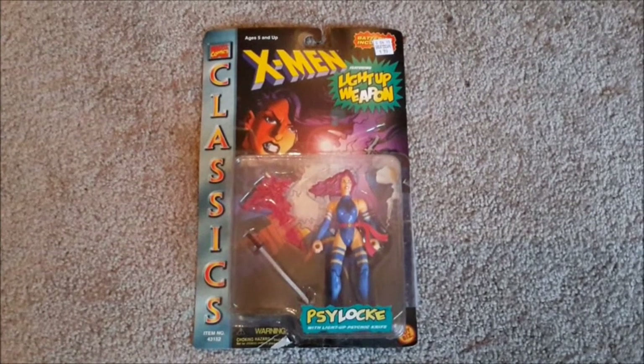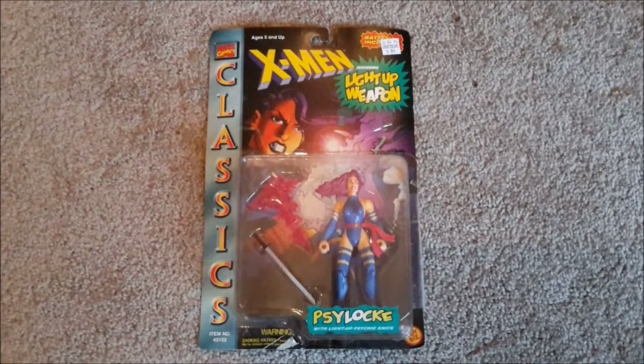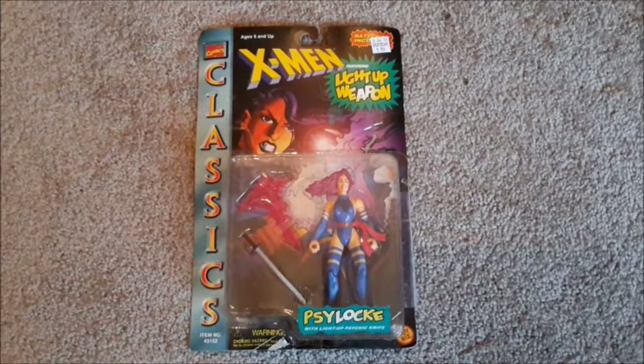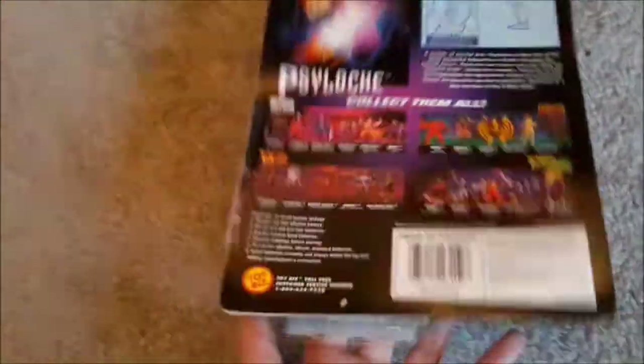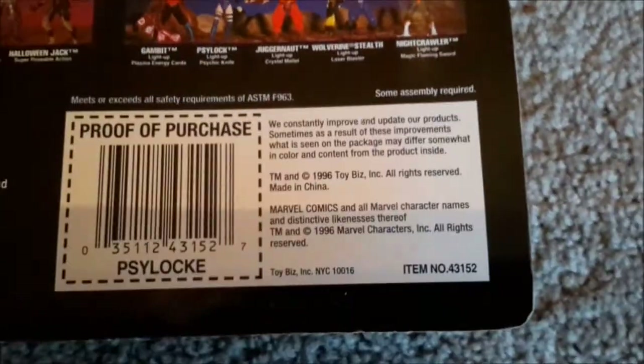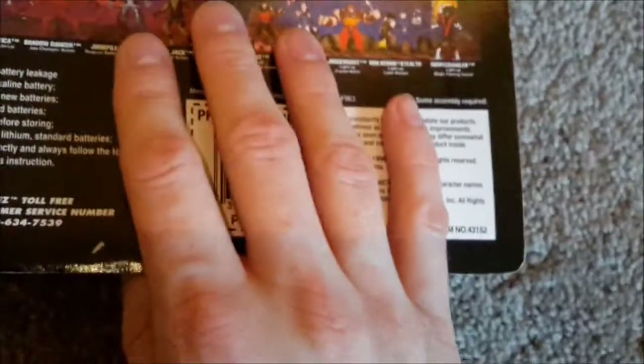In between Sonic 2 for Game Gear and the Game Boy games, we will take a brief intermission and do an unboxing on this Psylocke figure. As you can see by the rough edges in some places and the classy scotch tape on the side, it is actually a reseal. But it is truly a classic, as it is a Toy Biz figure from 1996, so I'm not upset about it being a reseal.